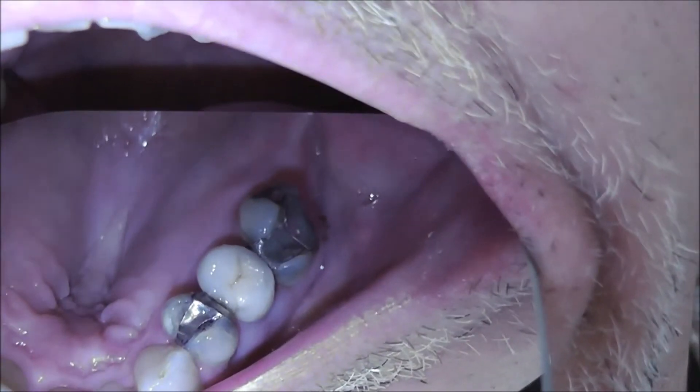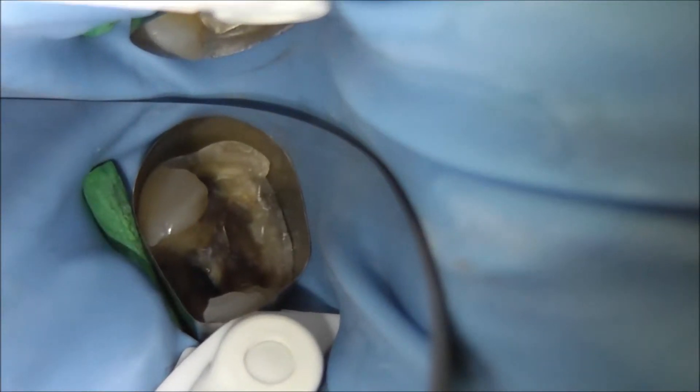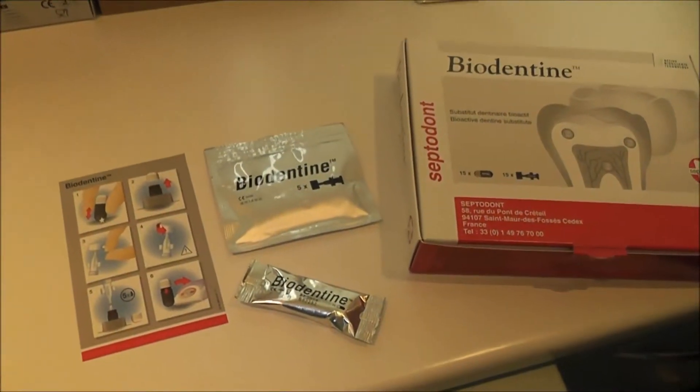We are going to look at this case where there is a cracked amalgam and the tooth is given occasional dull ache. It is vital to cold, so we remove the amalgam and expose some very deep caries, but there is no exposure of the pulp, so we decide to do an indirect pulp cap with biodentine.